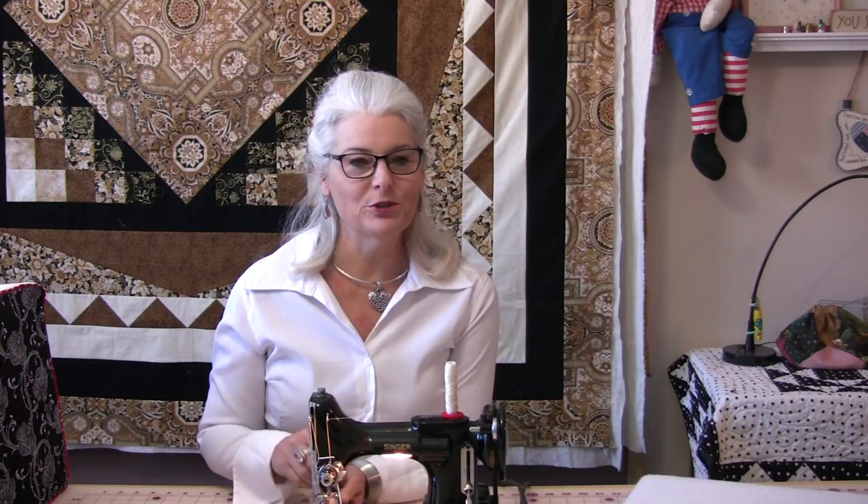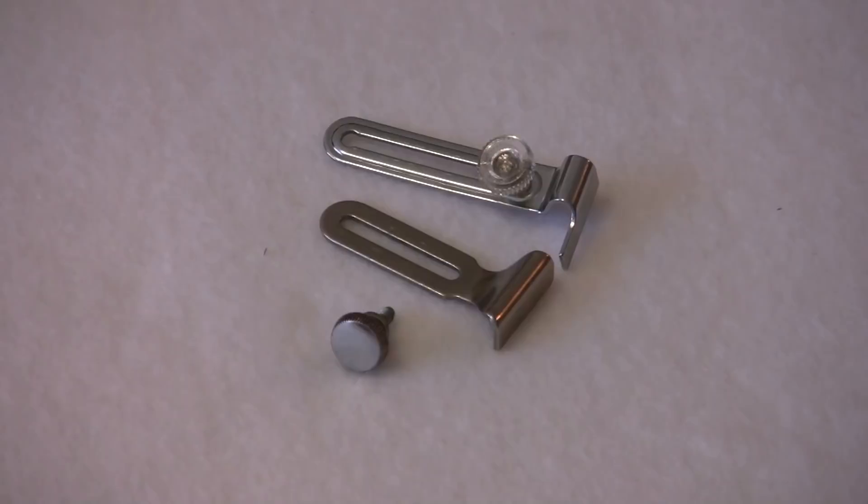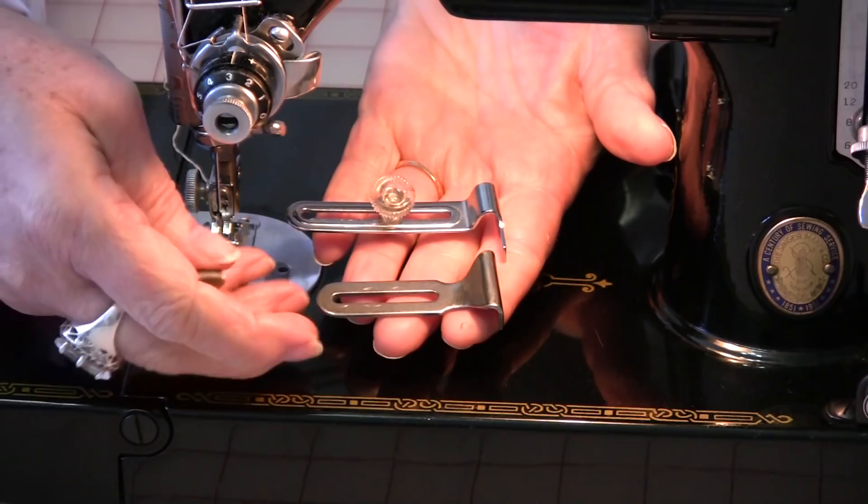Welcome to Tuesday's Tips from SewVeryEasy. My name is Laura, and if you have an older machine or a machine that is not computerized, you might have one of these. Let me show you exactly what it is and what it does. Now if it's a computerized machine it might not have one, however take a look because once you see what it is you will want to use it.